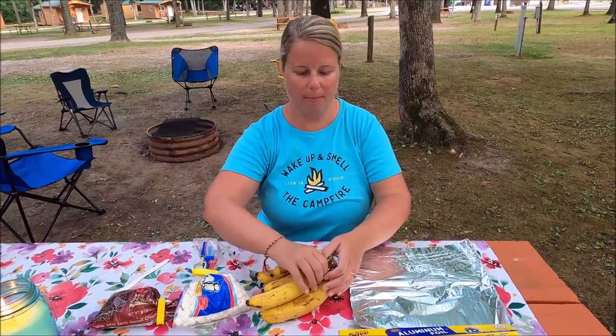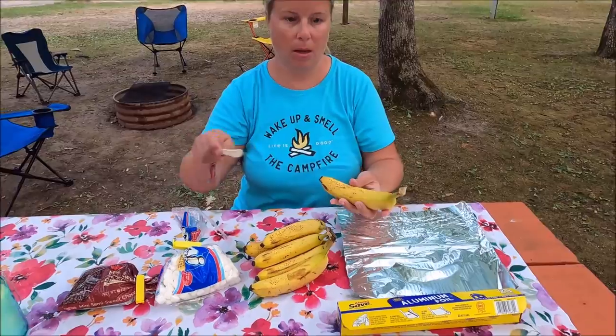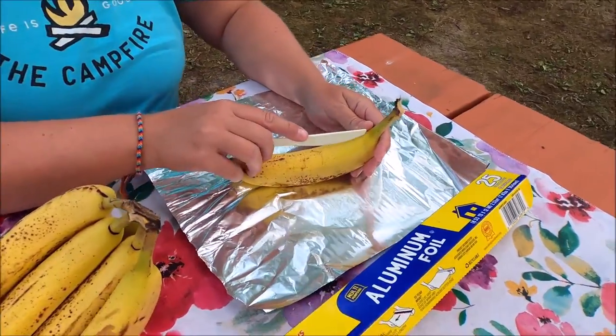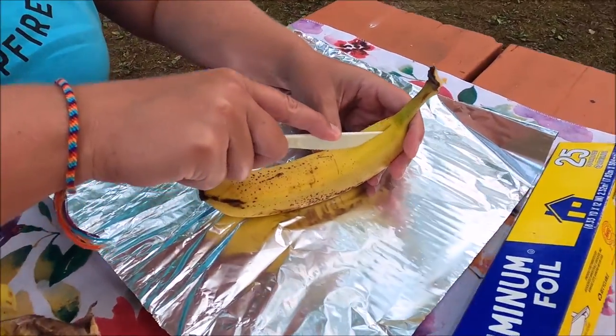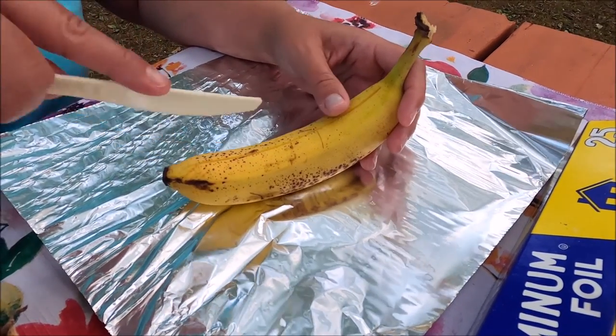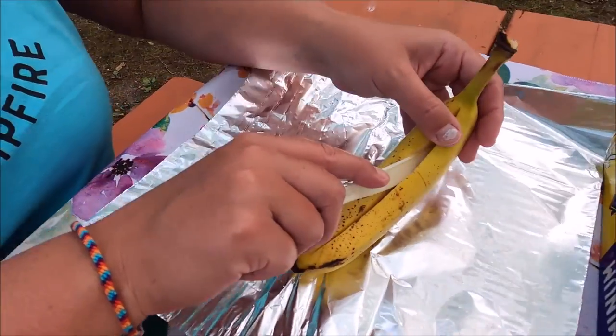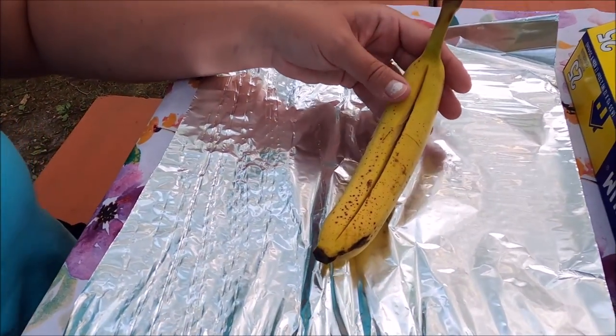We're going to start by taking a banana and you're going to take your knife and cut down the middle. Don't cut it all the way through, just kind of halfway, enough so you can split it open.